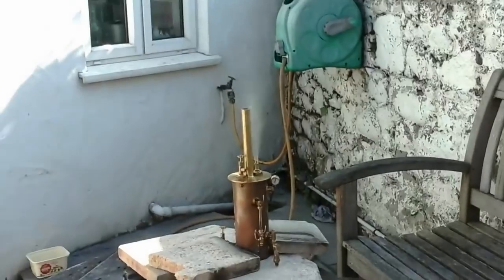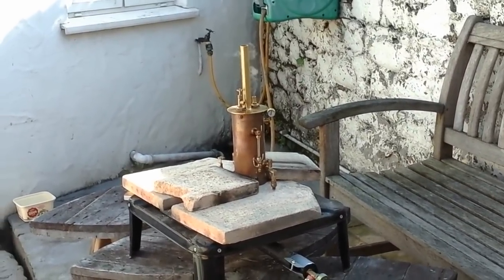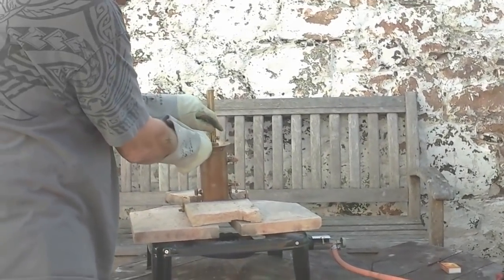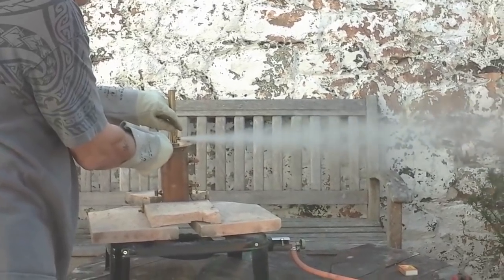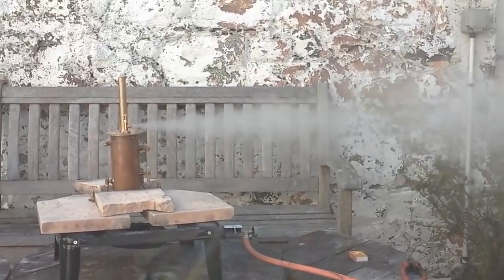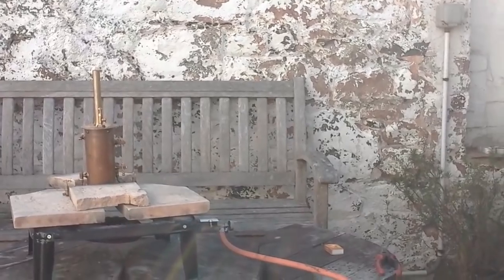The safety valve did blow off — and there it goes again. Look at that, isn't that something! That's the power of steam. Overall, we're good. I'm now going to turn the heat off, open the main steam valve — turn off the gas — then open the steam valve. She's a boiler!